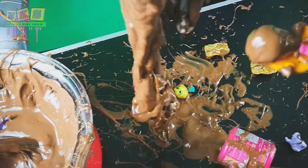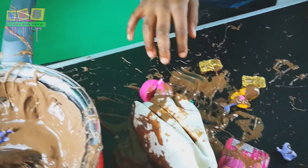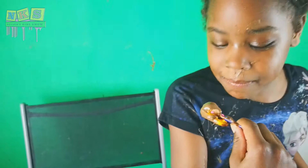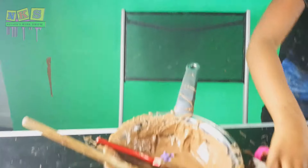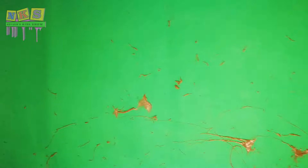Look at the mermaid — look at his face, no chocolate! She looks brown. I wish we caught that on camera. I'm just gonna go hop in the shower. My dad is gonna clean this up because I'm gonna sit down and watch some YouTube.